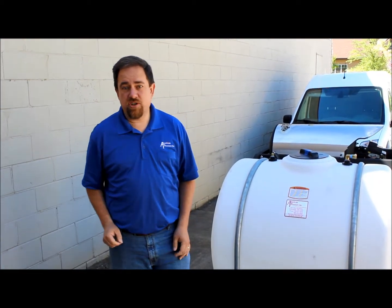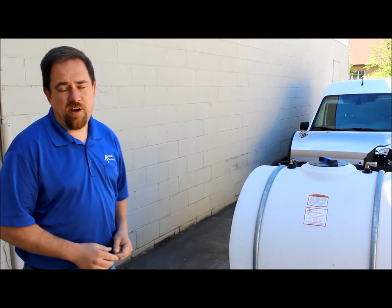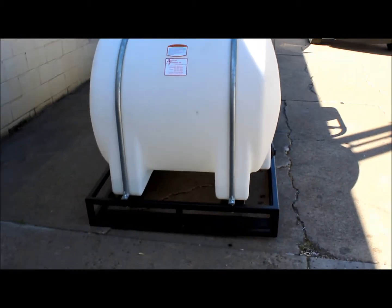It's a great day at American Pressure. Today I want to show you one of the products we custom fabricated for a customer that we're going to offer to all our customers because we think it's got some sales potential. It's a custom skid that's designed to go into the back of a vehicle or on the back of a trailer.